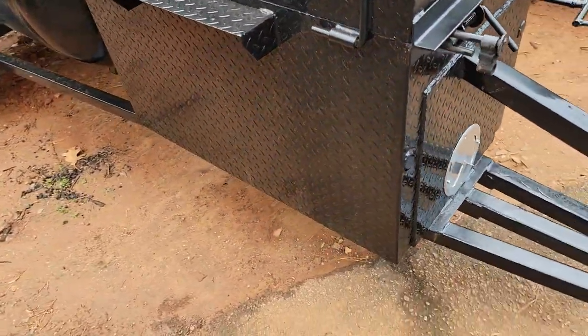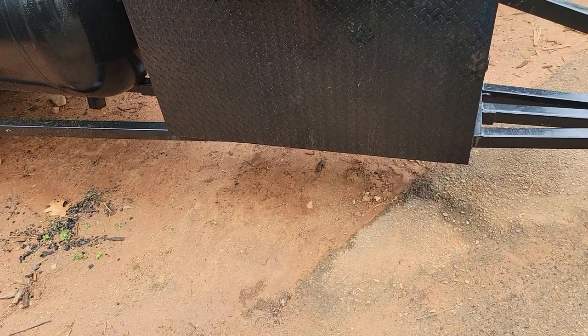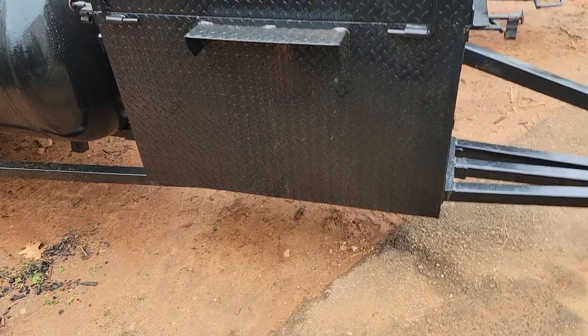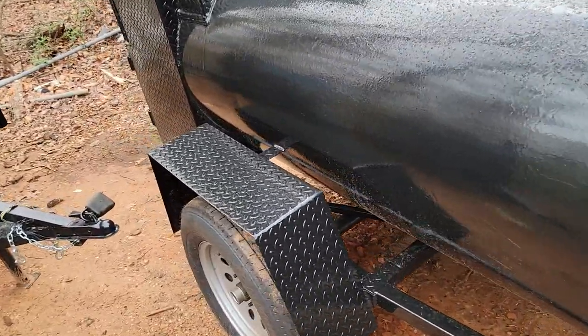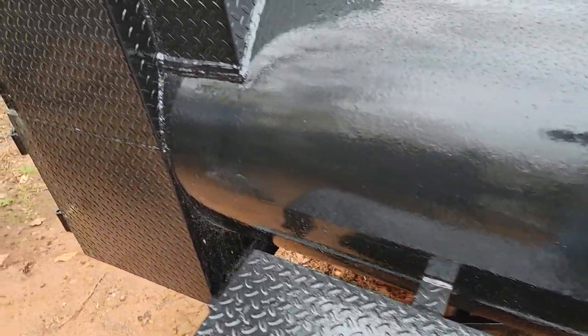We can build this with a side wood box if you like, or a side storage for deep fryers, generator, whatever you like. We just move the chicken flipper more to the left. We can also put a shelf on the side here for a propane fish fryer if you like. That's another option.